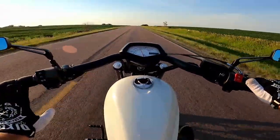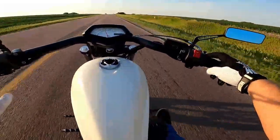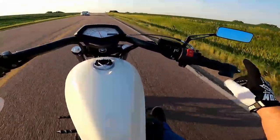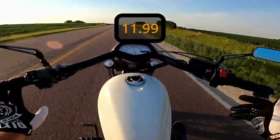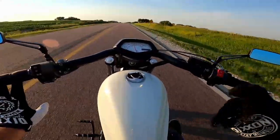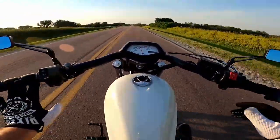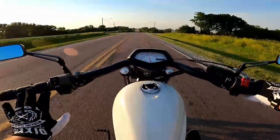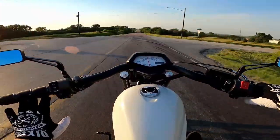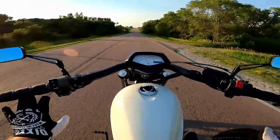This throttle lock and throttle boss kit was like 11 bucks - it was not expensive, so this is something anybody can get for their bike. Now we're doing 59-60, so I'm backing out a little bit. While I'm doing my iron butt, this is going to be crucial.